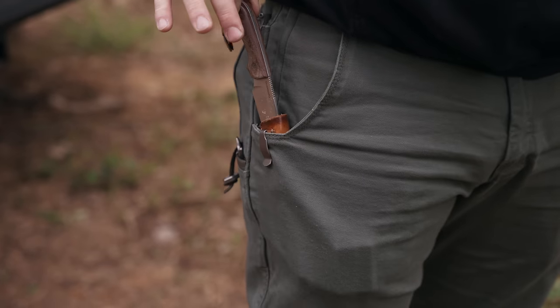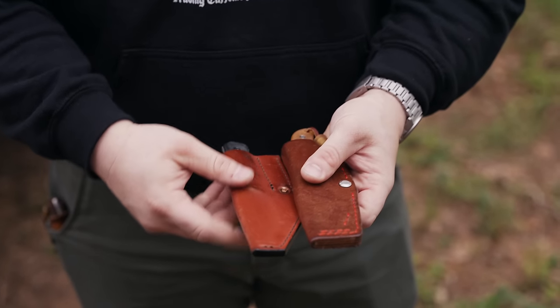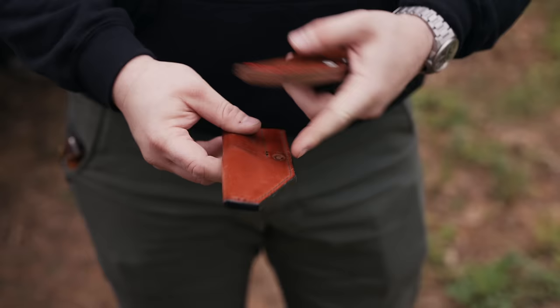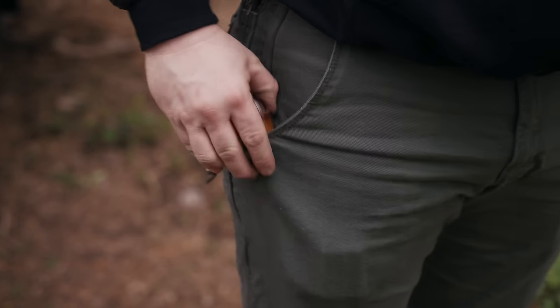A second con to a leather pocket sheath is how much room it takes up in the pocket. Because the knife rides so low, it takes up more pocket real estate, and sometimes these sheaths are a little wider than kydex would be. There are some that are really slim as well, but it's a factor to consider.